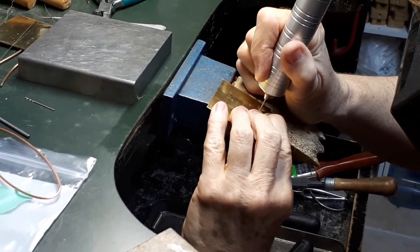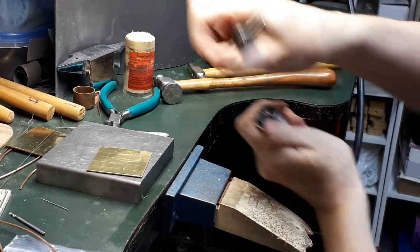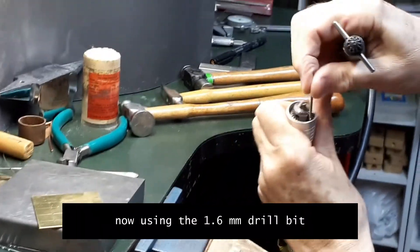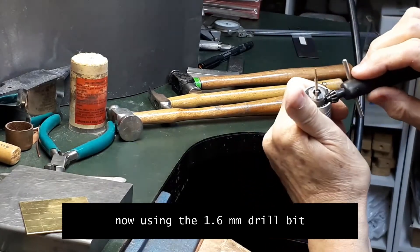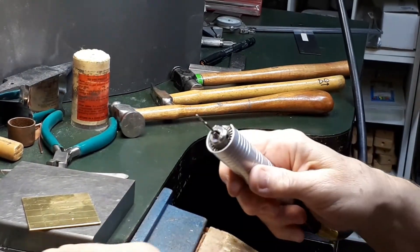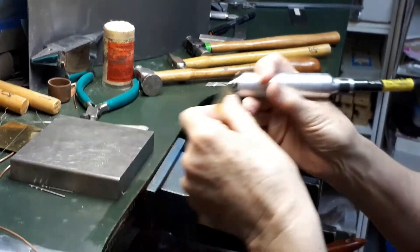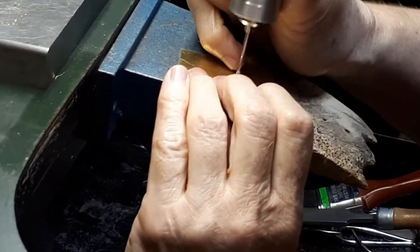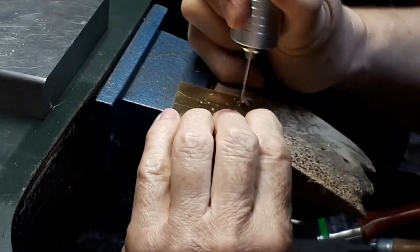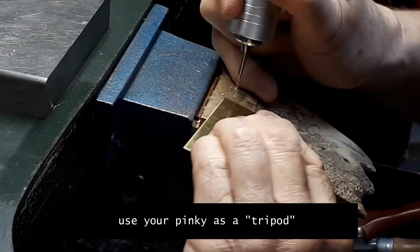Hold on to your workpiece when drilling — that's also very important. Now I will go on to the next biggest size of drill bit, which is the 1.6 mm drill bit — the same size as the copper wire. I've double checked with my calipers. You can see how I use my pinky finger as a tripod to stabilize my hand when I'm drilling. It gives me a little bit more control.